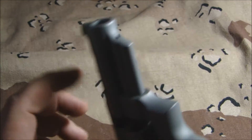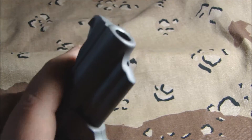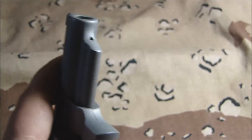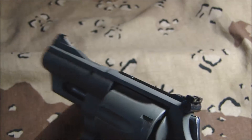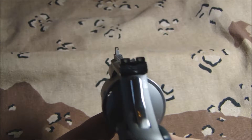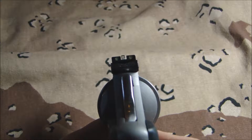One of the options he did was he crowned the barrel, came out real nice — nice smooth roll. He also installed the Trijicon night sights front and rear, which came out really nice and gives you a really good sight picture, as you can see.